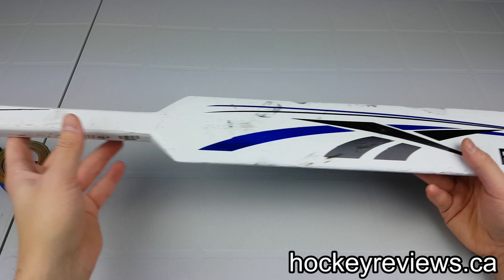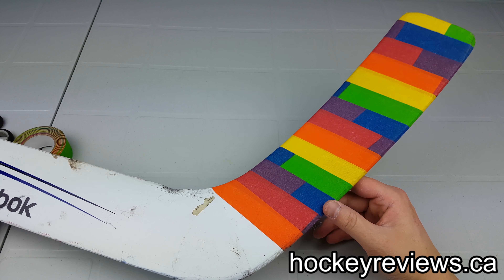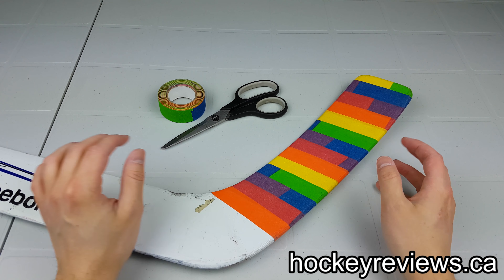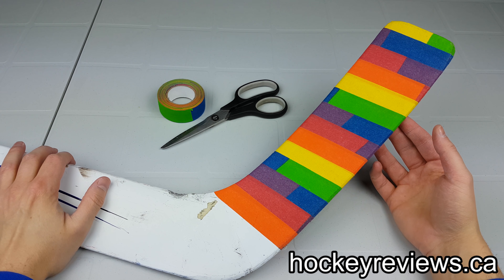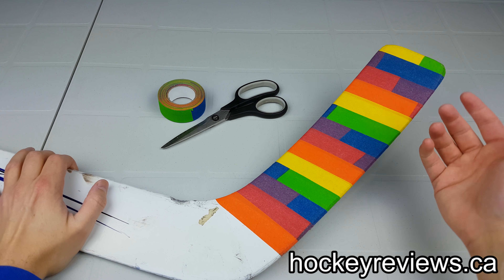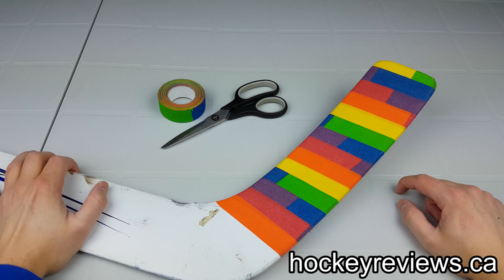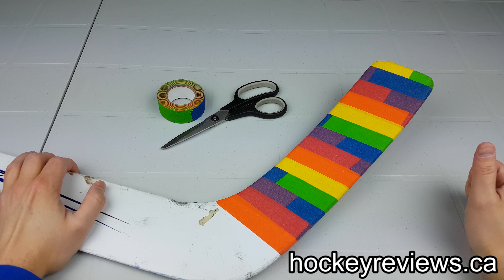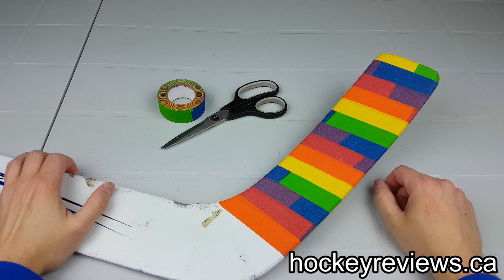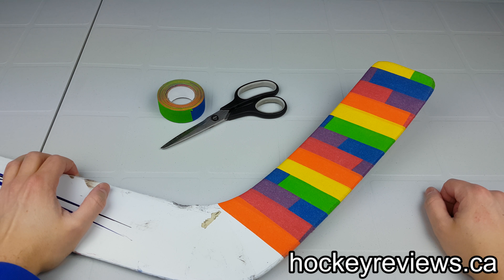So that is it for this video — the shortened one of how to tape your goalie stick. Hopefully it was helpful. Leave a comment below of how you do it, or if I did it wrong, or why mine is awful, or if it was helpful. Check out the description, subscribe to me on YouTube, and follow me on Twitter and Instagram — it just helps me get more stuff so I can do reviews, and then you get to see videos like this one featuring the Infinity Goalie stick. Thank you for watching, and take it easy.